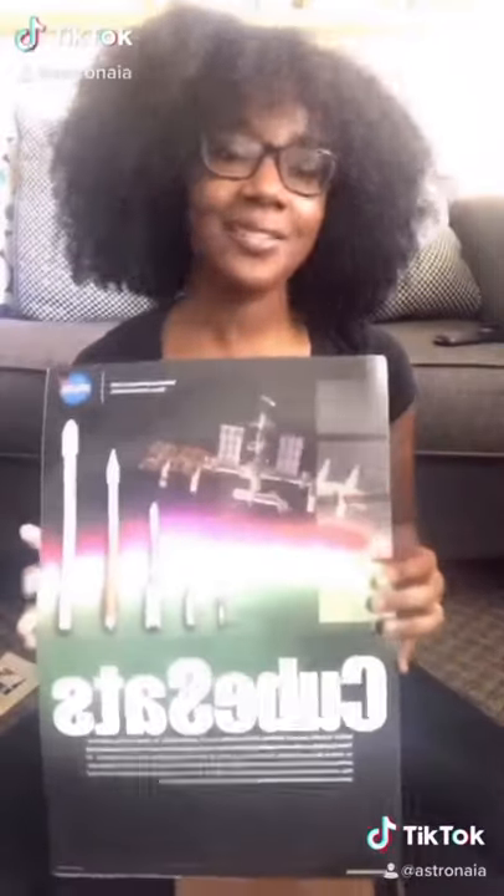Hey y'all, so today I want to talk about CubeSats. I actually have this really cool cardboard cutout of a CubeSat, so I'm going to build it while I talk a little bit about them.